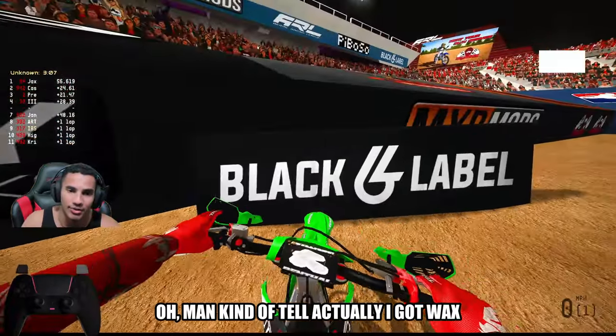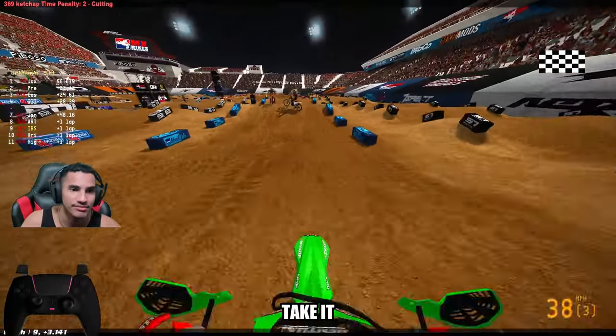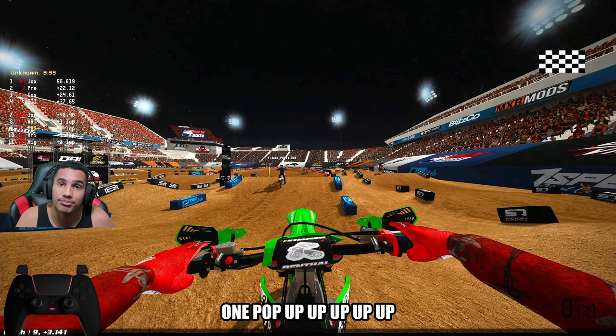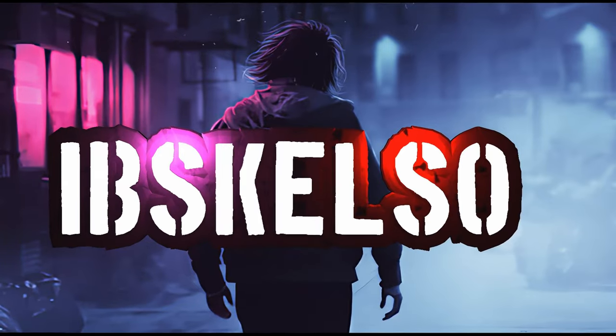Oh man — actually, I got whacked from behind. So I'll take that. Couple points for me. W, man. Thank you guys so much. Hope you guys enjoyed the video. Me and Murph will catch you guys in the next one. Peace.